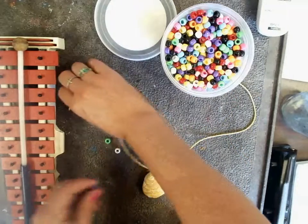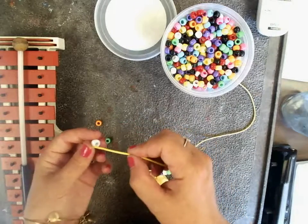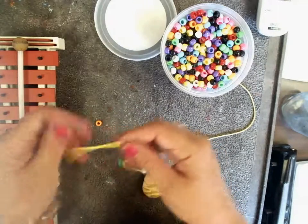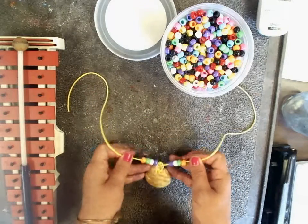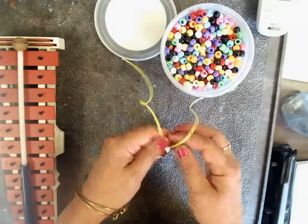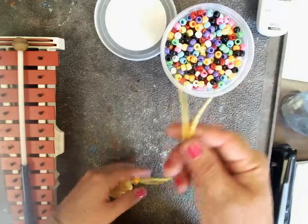So on this side, I'm going to do the same — purple, white, green, orange. Our necklace is symmetrical; they are the same on both sides. I have four beads on each side, making eight total.